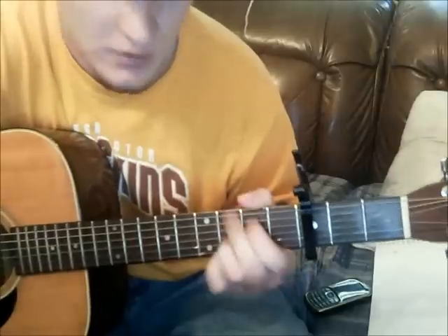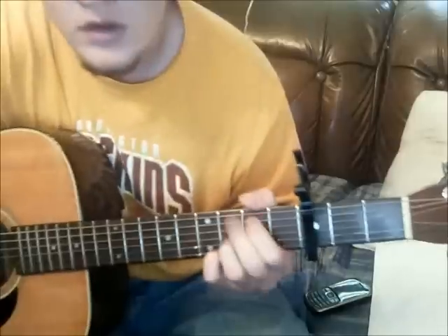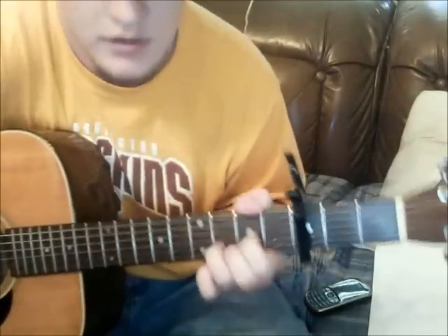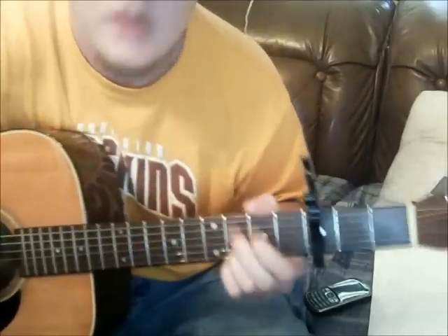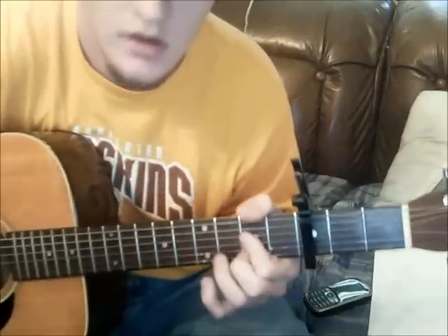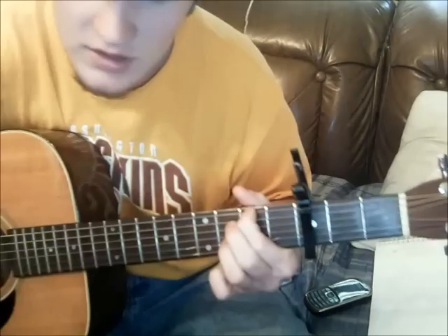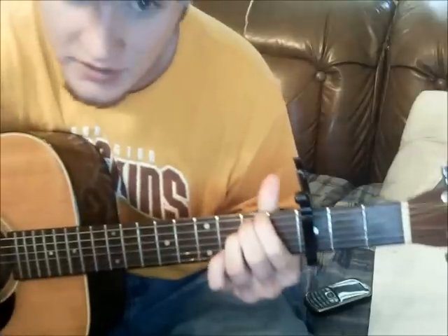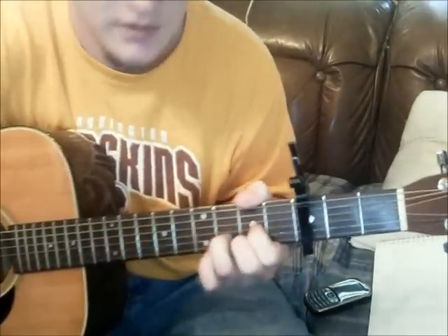So it goes D, G, A, D, G, A, B minor, A, G, G, G slash F sharp, E minor, E minor slash F sharp, G, A, and then it goes back to the verse.